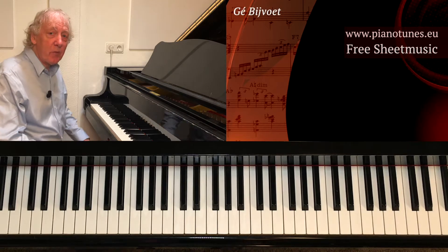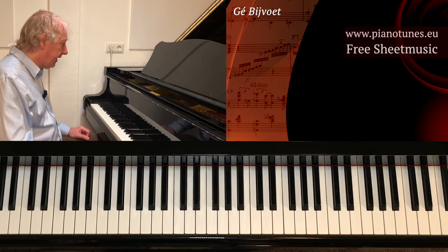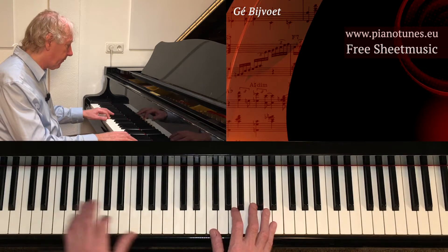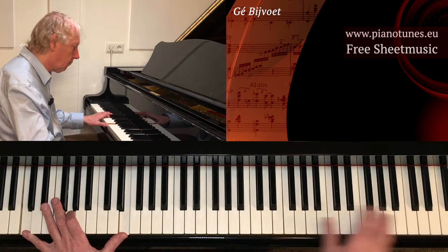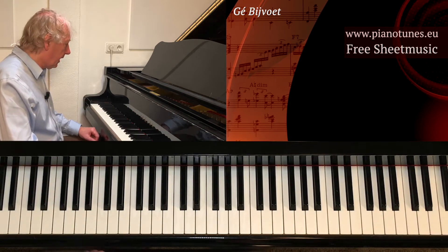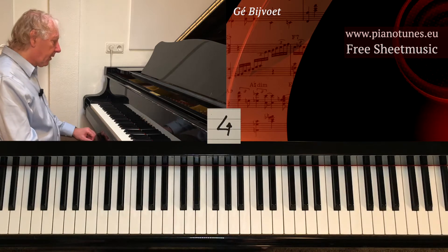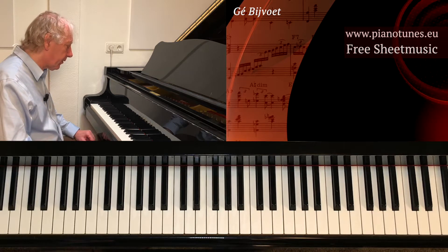Quarter voicings — we have two videos about it. One is more in a normal standard setting, a normal 2-5-1, but not with thirds. In this video we talk more about this little more modern style, where pentatonic melodies meet quarter chords — fourth voicings.